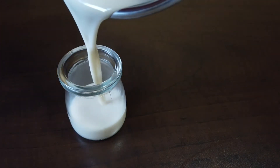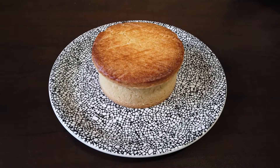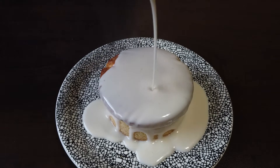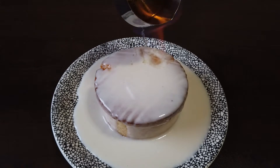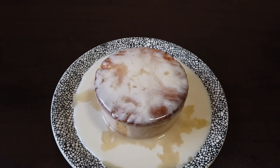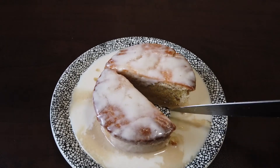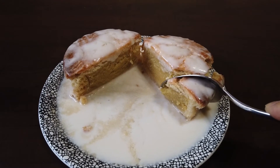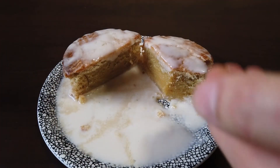When ready to serve, pour the warm coconut rum cream into a small creamer, place the cake on a small plate, and pour the cream all over it. Finish off by flambeing some rum and pouring it all over the cake. Let's cut it up and take a look in there — nice and moist. This cake is a 10 out of 10 if I say so myself. Thanks for watching, friends!